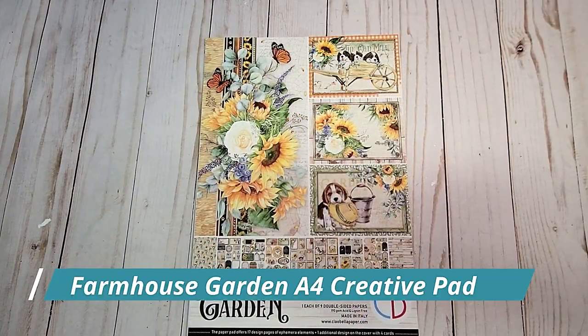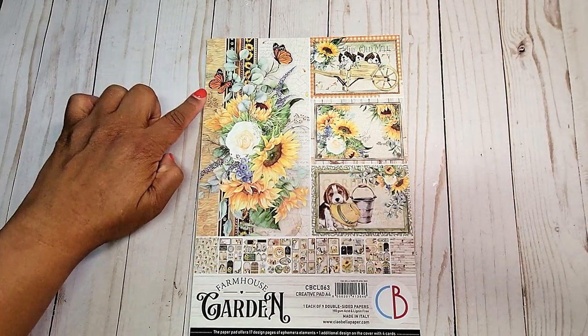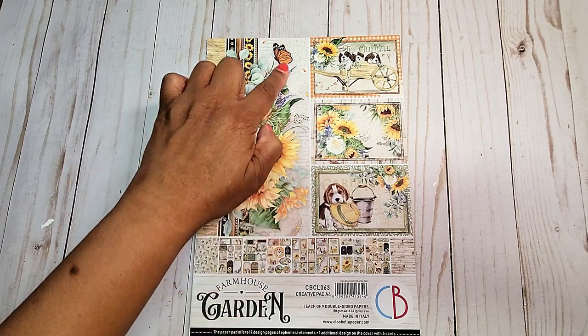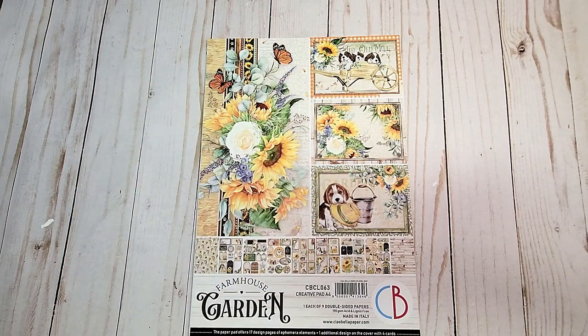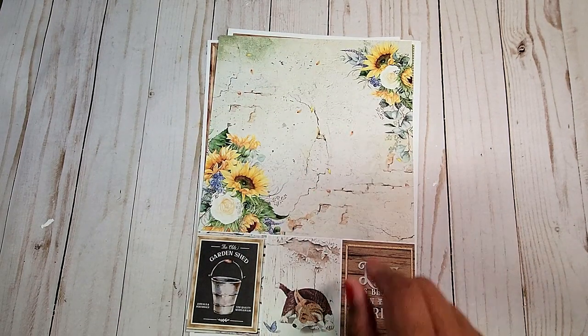Next, we have the A4 Creative Pad. There are nine double-sided sheets. And as in the previous pads that I showed you, you can use all of these elements on the cover. On the back, we have this distressed wall flanked with sunflowers.